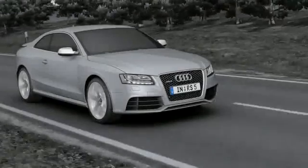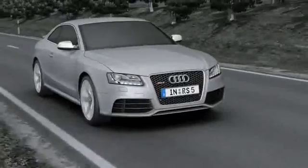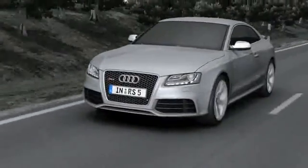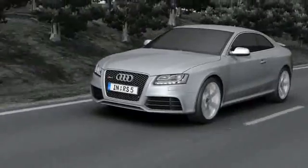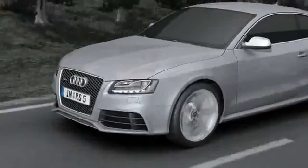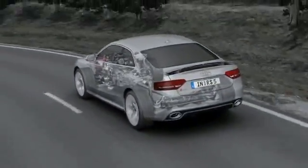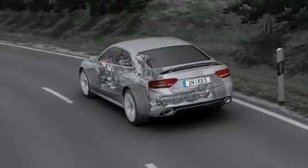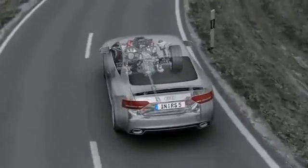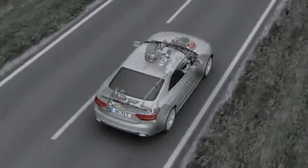The Quattro permanent four-wheel drive system has a long tradition stretching back over 30 years. It permanently and optimally distributes the power from the engine to all four wheels, providing a high level of active safety and reliable traction on practically all surfaces and optimal straight driving. Its permanent safety advantage makes it far and away superior to other all-wheel drive systems that have to be manually activated.